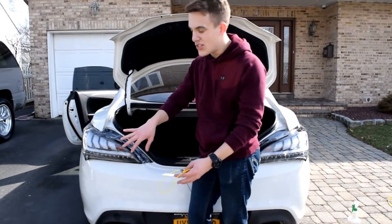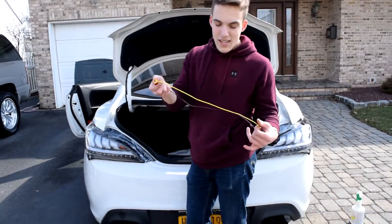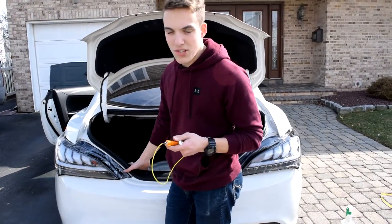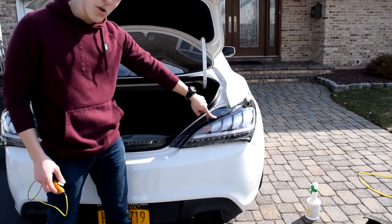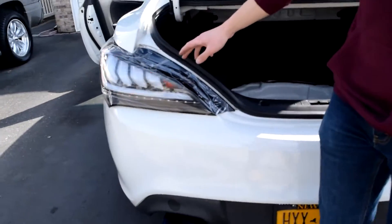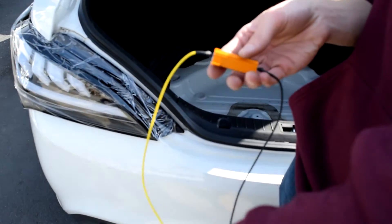We have the taillights just sitting in the body of the car — we didn't screw them back in yet, we just want to make sure they work. Inside your package they come with these relay pieces. I have one already in my taillight. After plugging them in, this is like a relay for your directional. If you look at my right one with the directional on, you'll see how fast it goes — very quickly. This relay plugs right into the back of the taillight and slows it down, like a delay. On my left taillight where I already have the relay in, it stays at the constant speed of the sequentials.